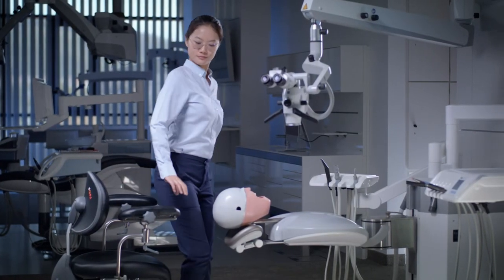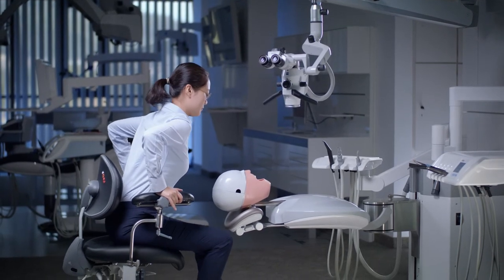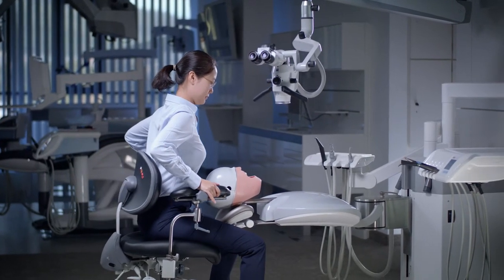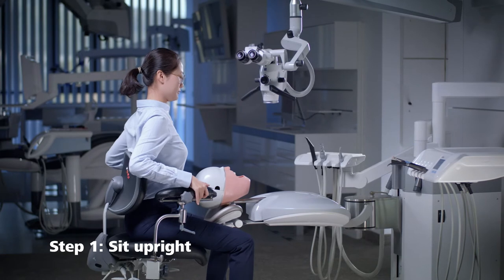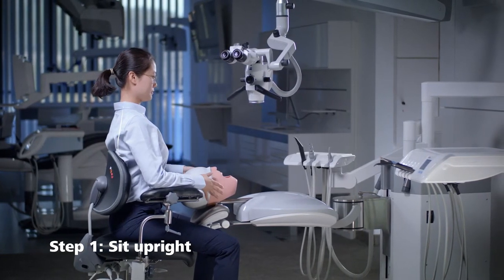Over the next few minutes you will learn how to sit and work ergonomically using the Zeiss Extaro 300 as an example. First, bring yourself to a neutral body position by sitting upright with a straight back.